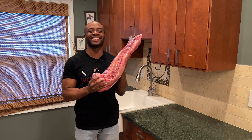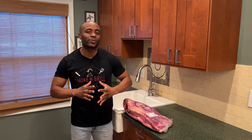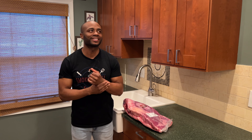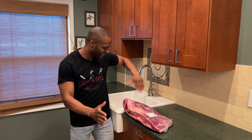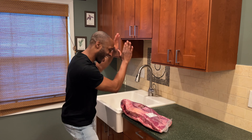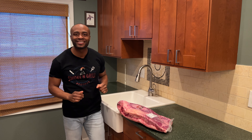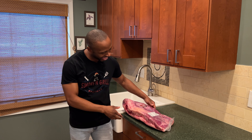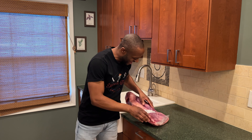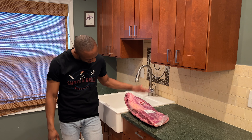We have our prime brisket right here — all 15 pounds of it. Hold it like a little football. We're about to get into it. Let's do it!